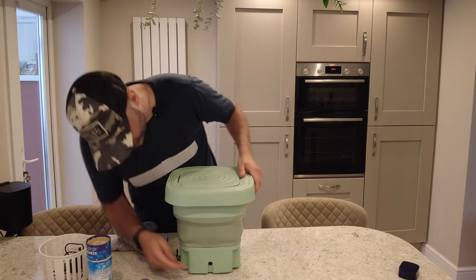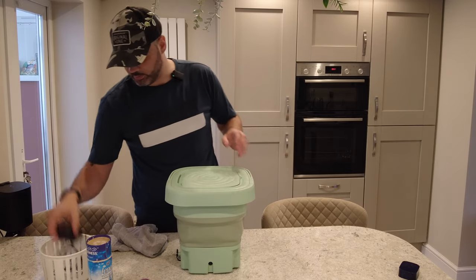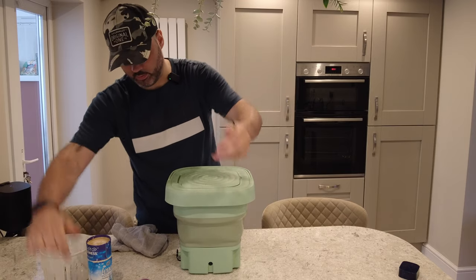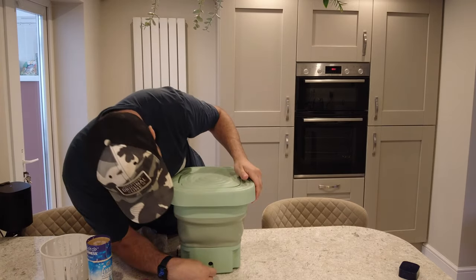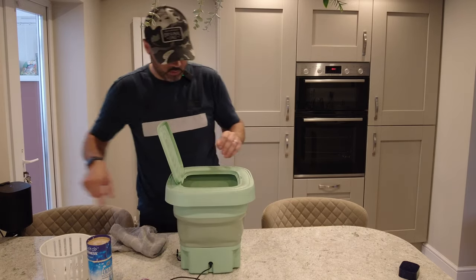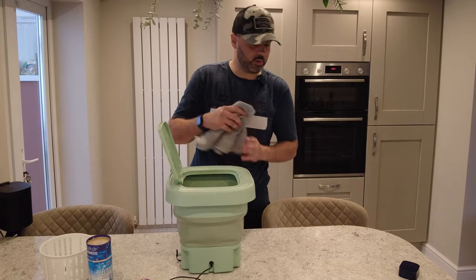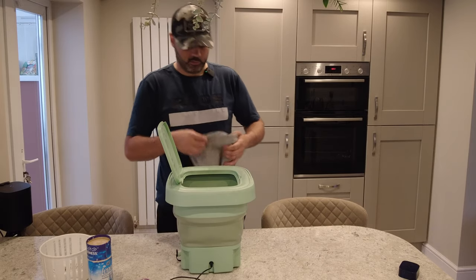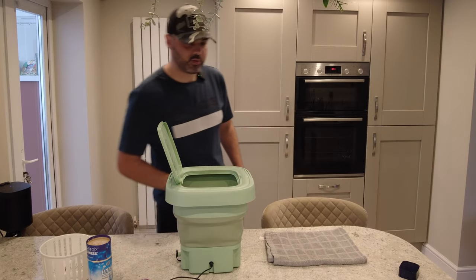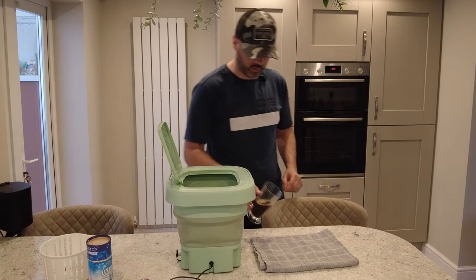As you can see here, there's the power lead — it's DC — so I'm just going to plug that in. There's a beep to let you know it's on. What I'm going to do is use this fresh tea towel and we're going to spill some coffee on it — like this.